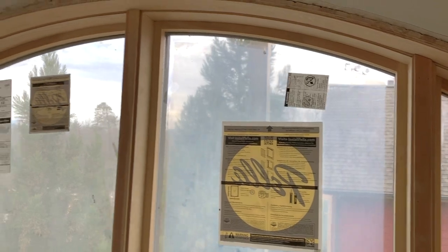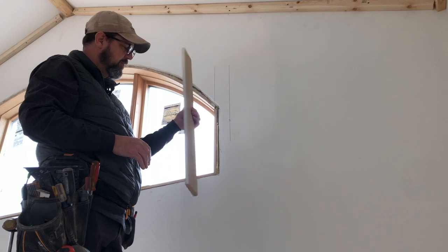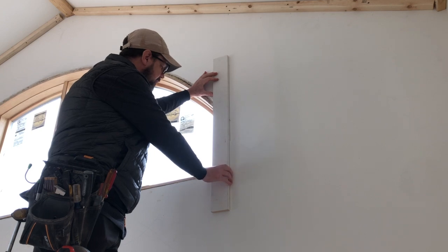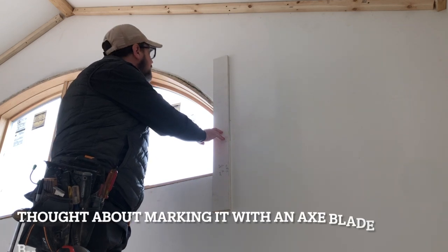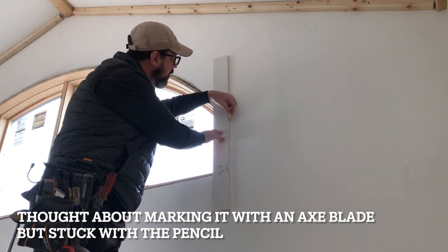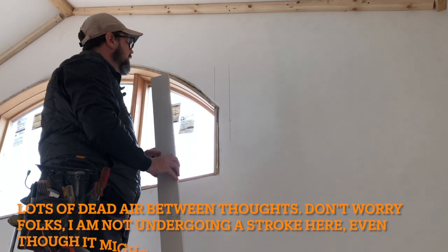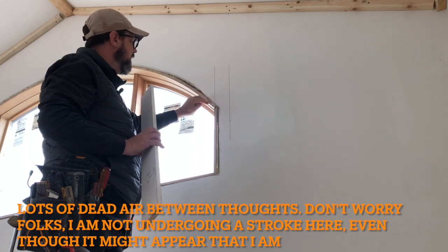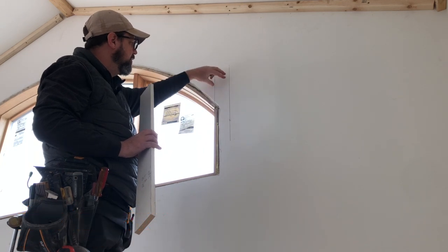Here we have a piece of scrap MDF 1x4. I'm going to place it on the reveal we talked about earlier, take a pencil, mark it on this side and on this side. That will give us the position so that we can find the intersecting point between the molding that's coming down and the 1x4 that's going up.